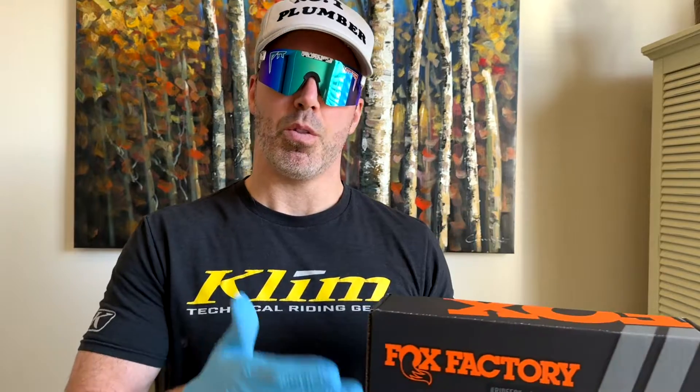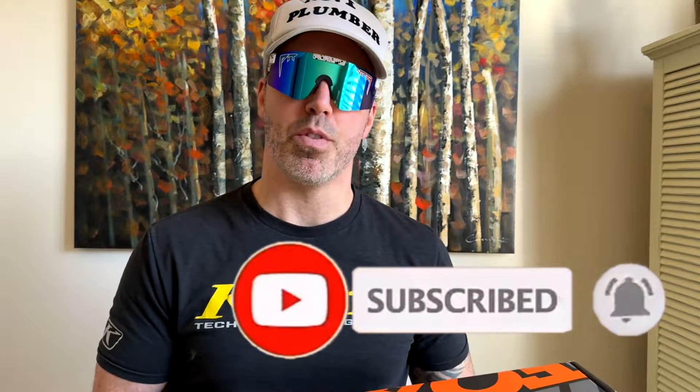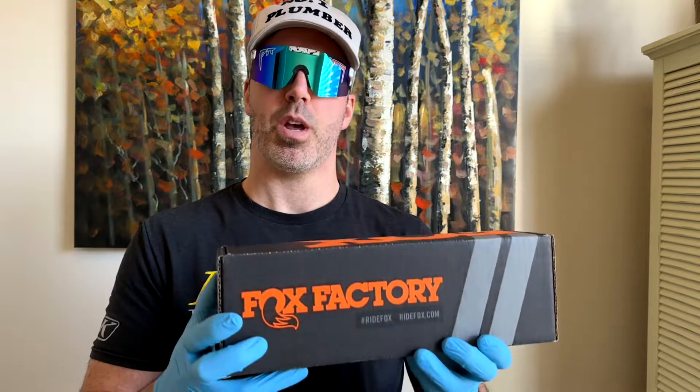Hey guys, welcome back to another video. It's been a long time since I posted but I finally had some time — things have been busy. I got the Fox DHX2. The Mega Tower V2 comes factory with 230 by 62.5, and I'm going to change it to 230 by 65, which is going to take my bike from 165 millimeters of rear travel to 170 millimeters of rear travel.